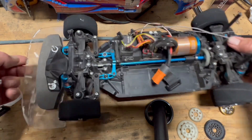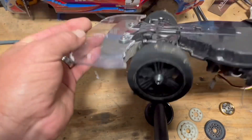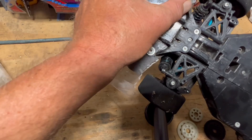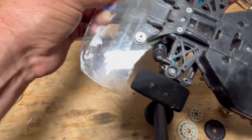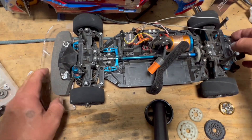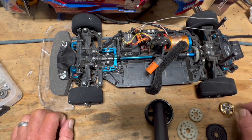One of the other things I did was I made this splitter here. It's very rough, but it seems to be working, so we'll keep it on there until it either breaks or is no longer doing me any good.